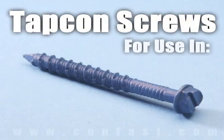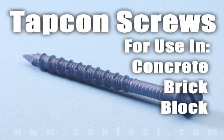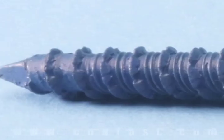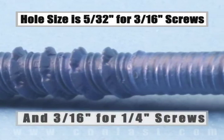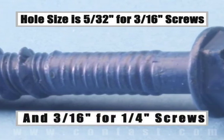Tap con screws are designed for use in concrete, brick, or block base material. The size of the hole to be drilled is 5/32 of an inch for a 3/16 inch diameter screw, and 3/16 of an inch for a quarter inch diameter screw.